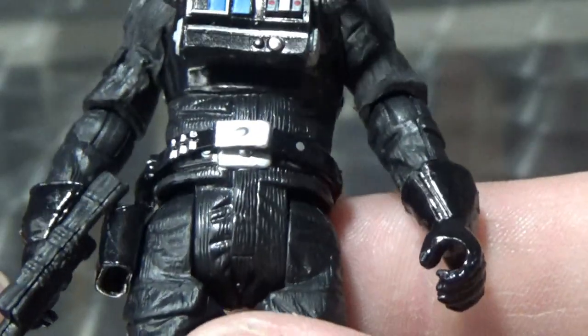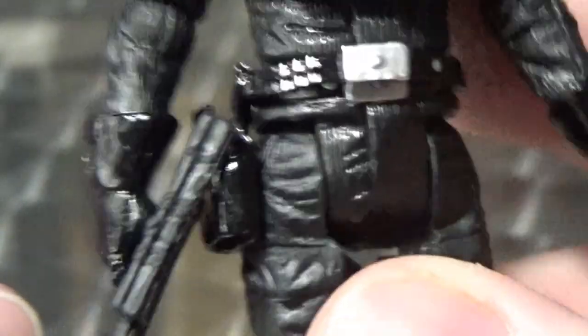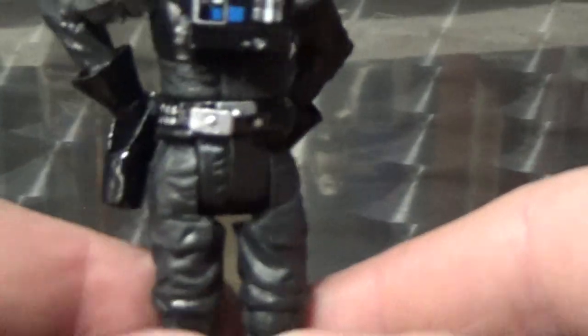I'm looking at this guy's belt — I'm not sure if that's actually an individual piece, but it looks like it is, and this other one has two as well. They sort of just glued a belt over the top of the sculpt so you can have that holster. It's funny what you see when you get nice and close with a figure on camera.